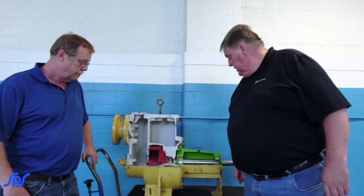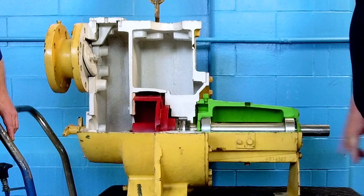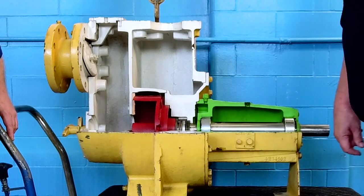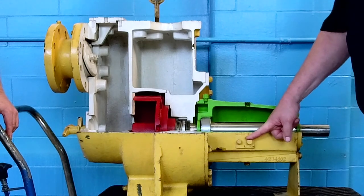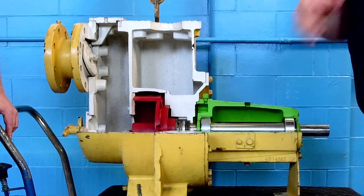This particular unit looks like it's an oil-filled unit. Like with the other pump, it's best to have a sight level where you can actually visually see the oil level. There's a breather up top for expansion from heat.